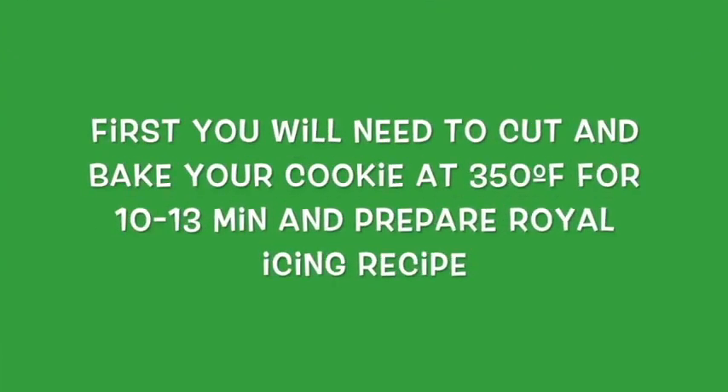For this cookie you will need to prepare your cookie as always, and also you need to prepare royal icing. I will leave you the links above so you can have a very good recipe for the royal icing.